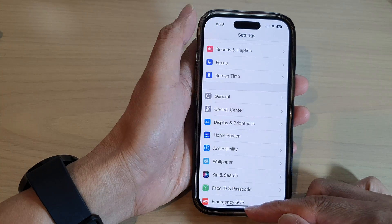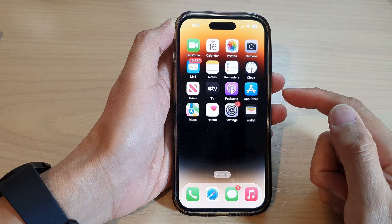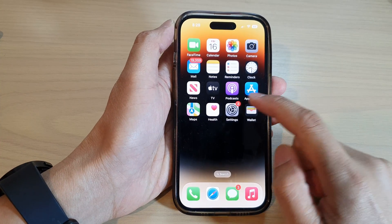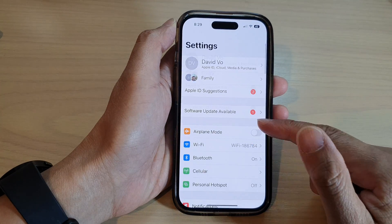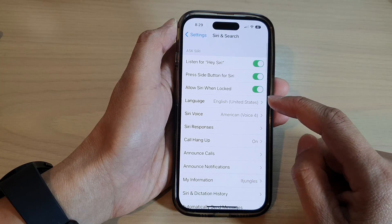First, let's go back to the home screen by swiping up at the bottom of the screen. From the home screen, tap on Settings, and in Settings we go down and tap on Siri and Search.